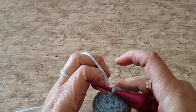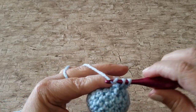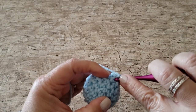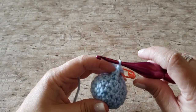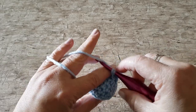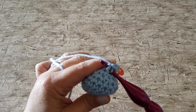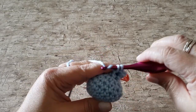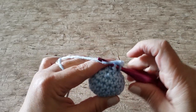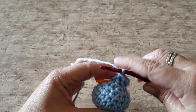For round 10, work 1 single crochet and 1 front post single crochet in each stitch around — this means you're going to be working 2 stitches in each stitch. The loops of the stitch that you're looking at are to the right of the post if you're right-handed; you'll see the 2 loops at the top of the stitch fall to the right of the post. If you're working left-handed, you will see the post to the right of the stitch. At the end of round 10 you will have 6 single crochet stitches and 6 front post single crochet stitches.